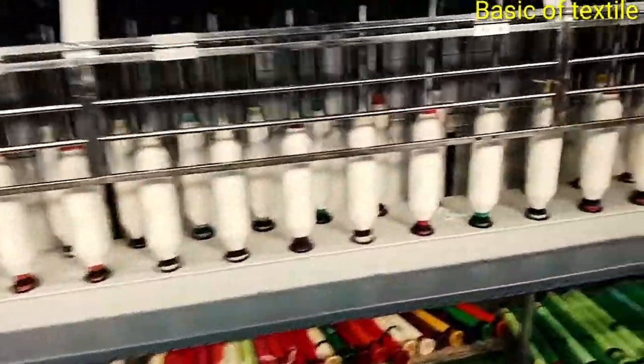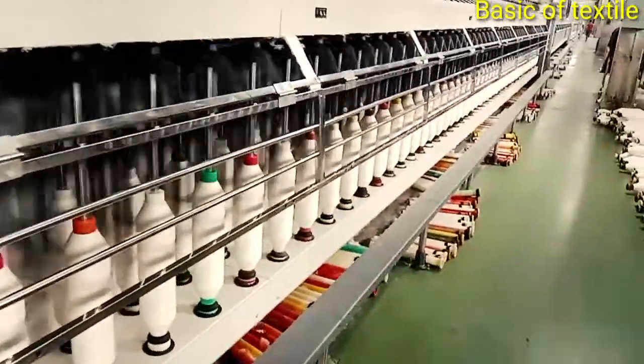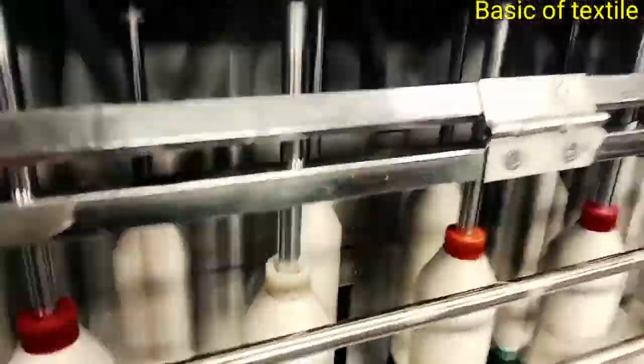Other names of the simplex machine: Number 1 — Fly frame. Number 2 — Roving frame. Number 3 — Speed frame.